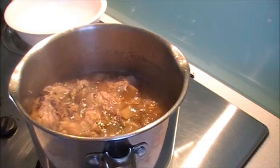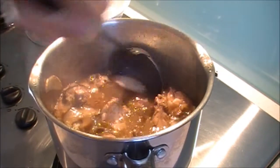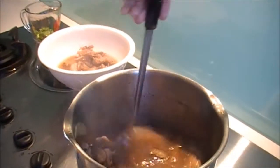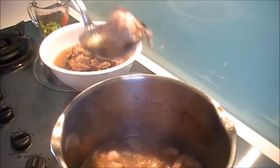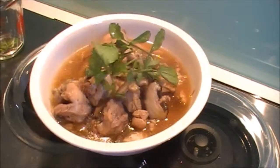It's been one hour and it should be nice and soft like this. Now it is ready to serve. Very nice and very soft. And this has been a recipe for Chinese mushroom chicken. Thank you.